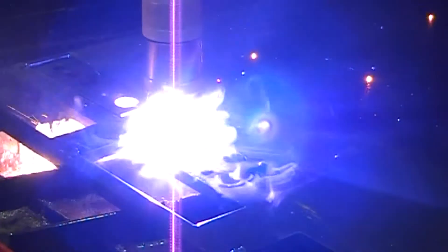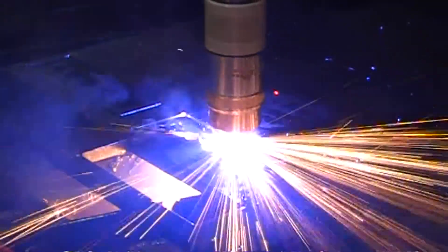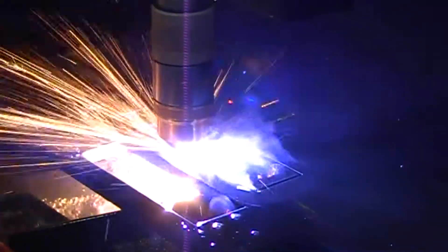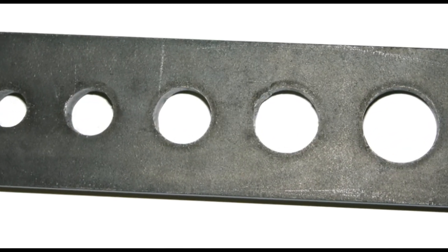This new system takes the guesswork out of plasma cutting and really is like having your best operator on every shift. The end result is true accurate holes and edges, first time, every time, with no need for fine tuning and adjustment by the operator.